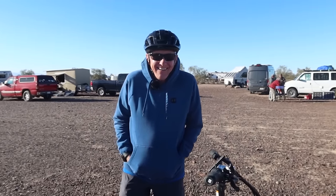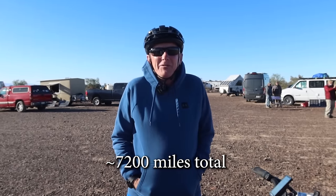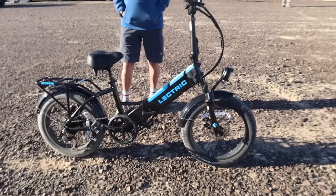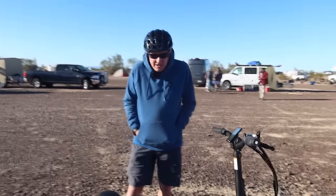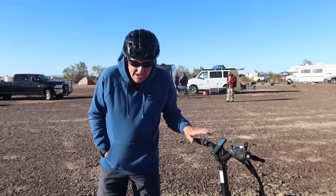Here we have Kevin from Canada — an expert electric bike rider. He has 9,600 kilometers on one bike and 1,900 on another, so over 10,000 kilometers total. We've got the Electric 3.0 — I just got it today and it's fully charged up. Kevin's going to go first since he's the most experienced here.